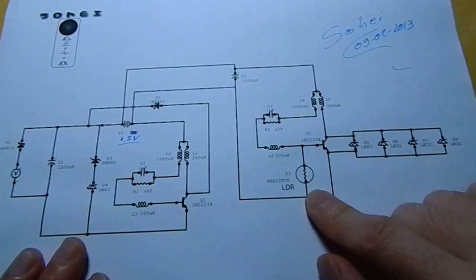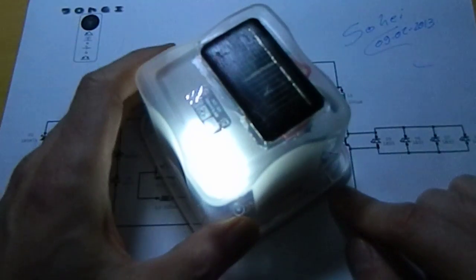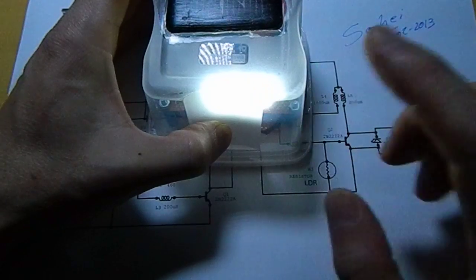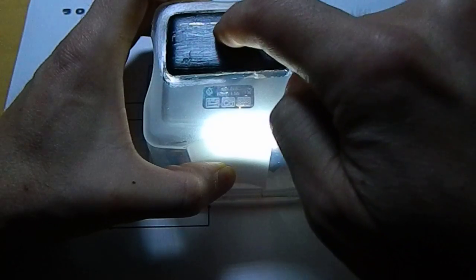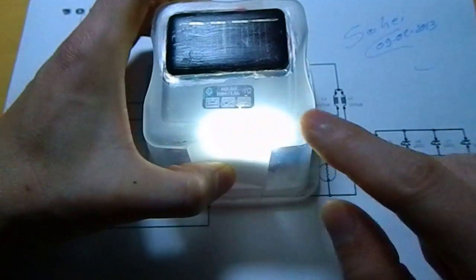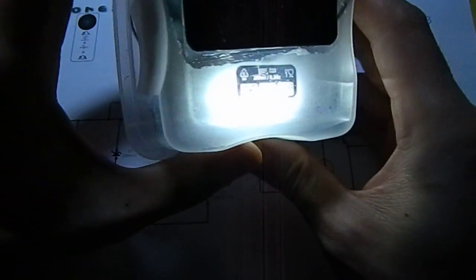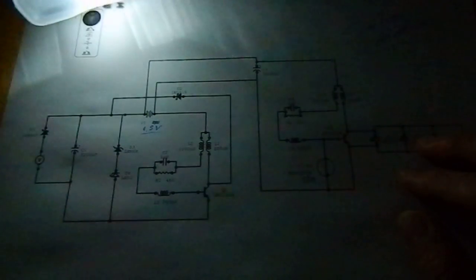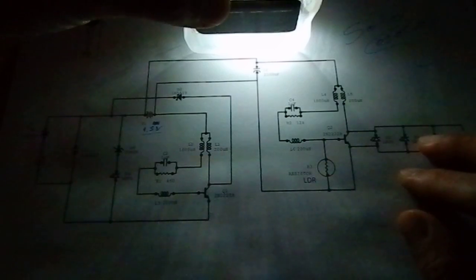There is a point when in low light conditions the voltage begins to decrease, and the voltage coming from the solar panel is enough to drive those LEDs — not as bright as with full sun, but very bright. These lights are enough to read; I can use this for reading.